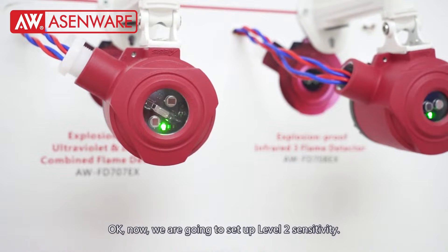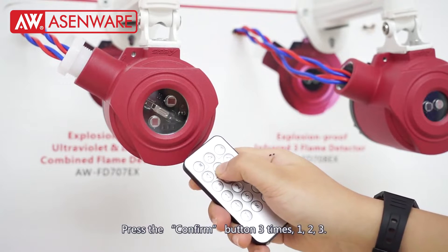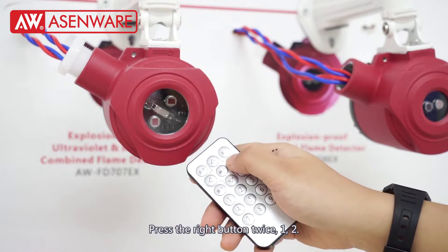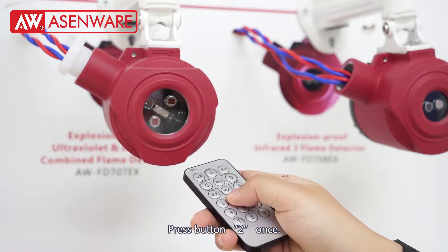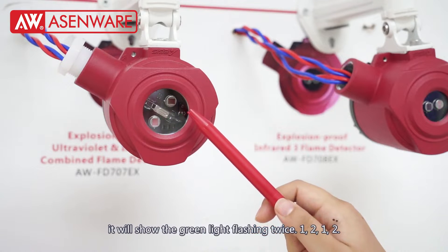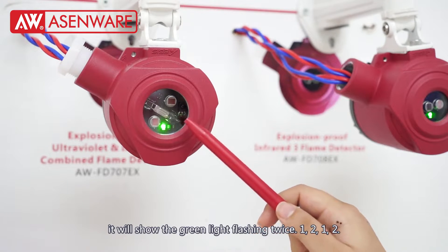Now we are going to set up level 2 sensitivity. Press the confirm button 3 times, then press the right button 2 times. Press the number 2 button 1 time. If we set successfully, it will show the green light flash 2 times.